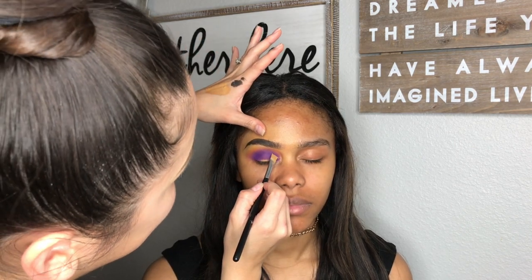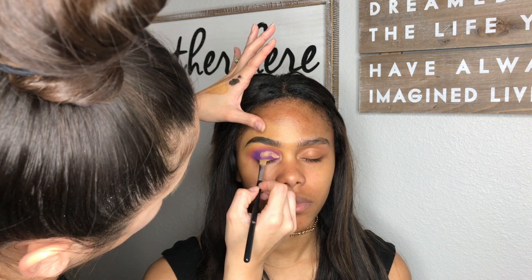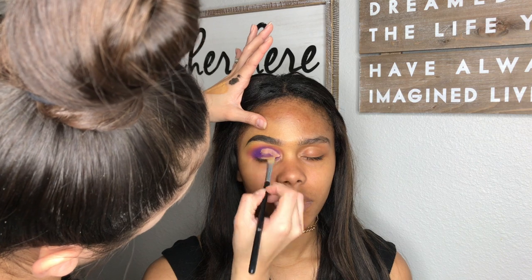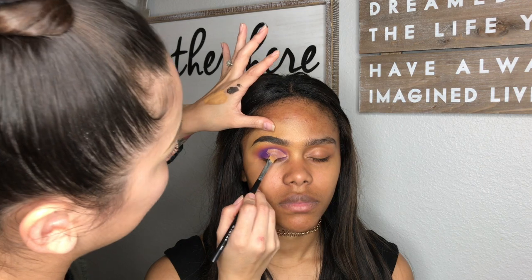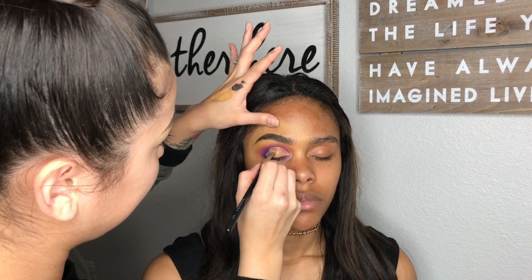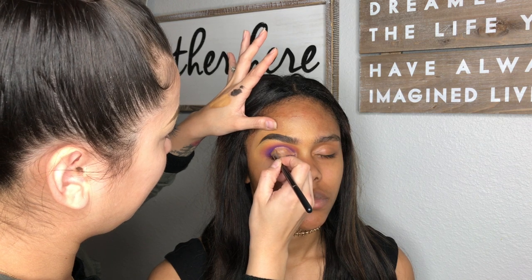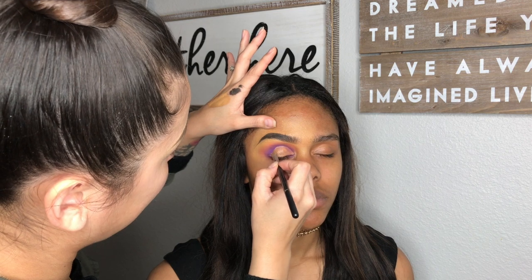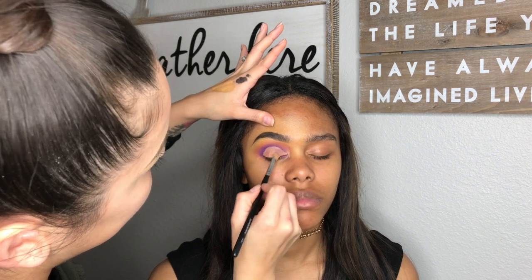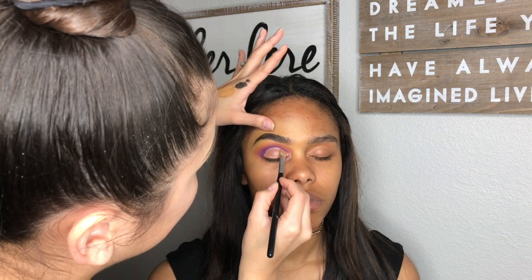I'm going to take the concealer and the same concealer brush that I used for her brows and just carve out the crease.